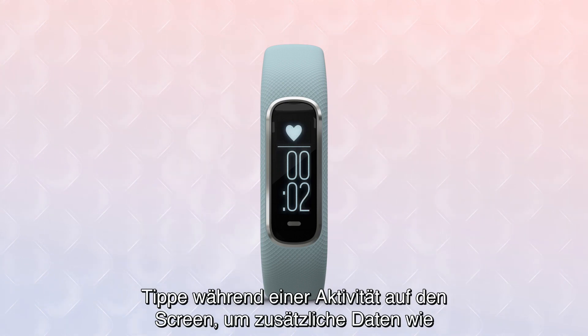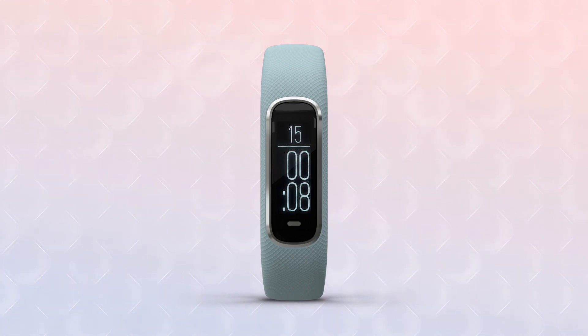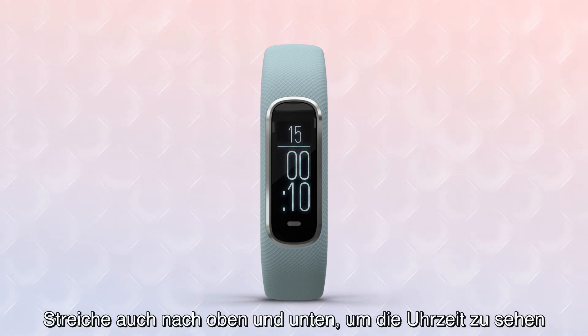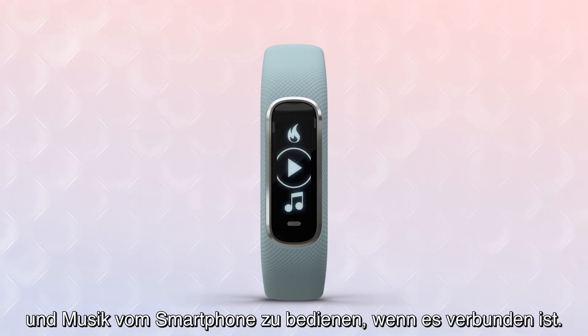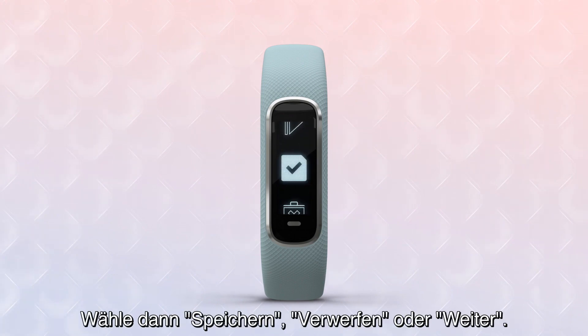In the middle of an activity, you can tap on the page to view additional data, such as heart rate, calories burned, and more. You can also swipe up and down to view time of day and control music from your smartphone if connected. When you're finished with an activity, double-tap to end it. Then select Save, Discard, or Resume.